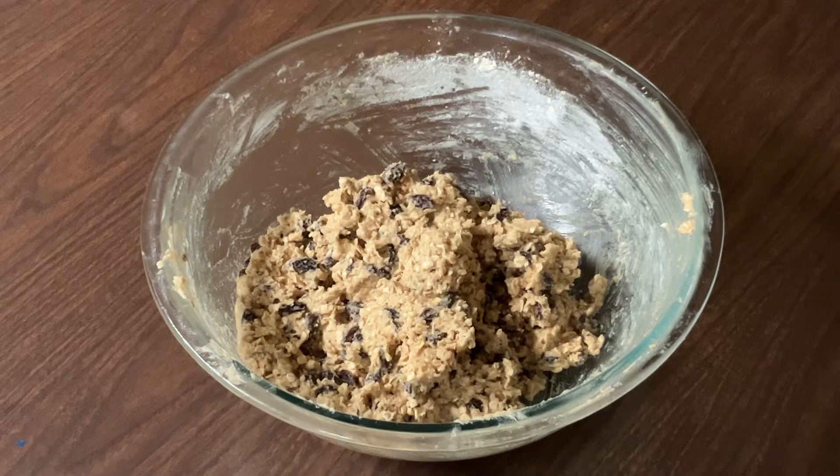I'm through mixing up my cookie dough. Now we're going to cover it and place it in the refrigerator. We're going to let it chill for one hour until it's firm.